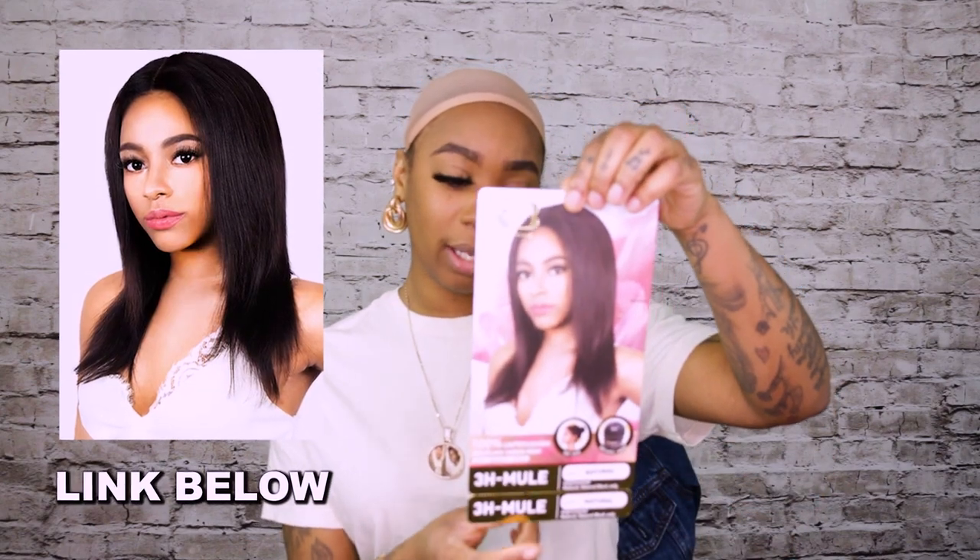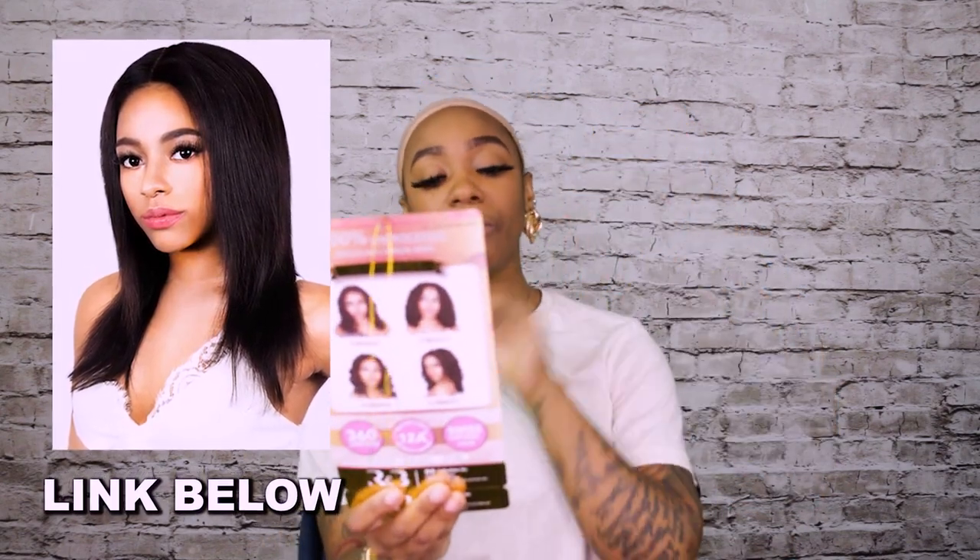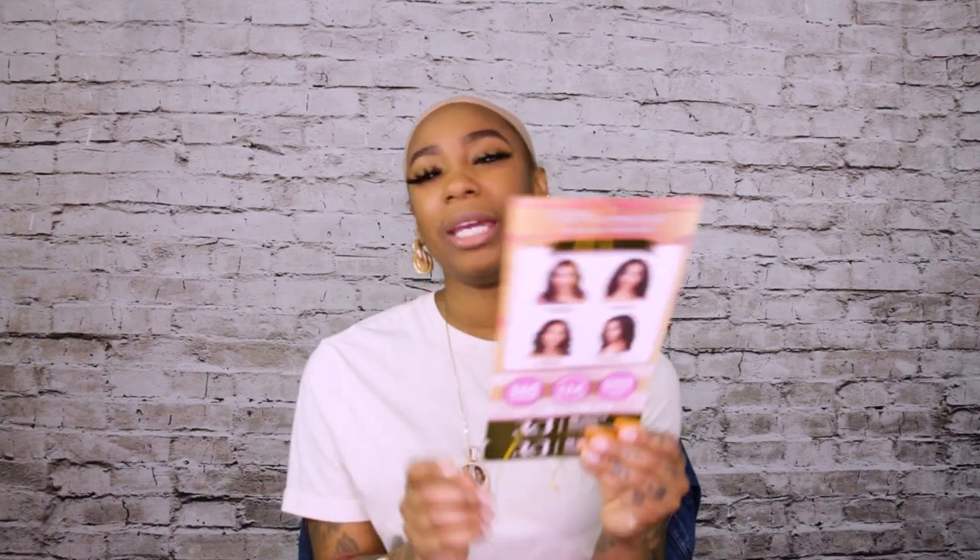Today we are going to review a wig from R&B Collection. This is 100% unprocessed Brazilian virgin Remy hair. It can be dyed, bleached, curled, and straightened. This is a 360 wig and this one's name is 3H Mule.